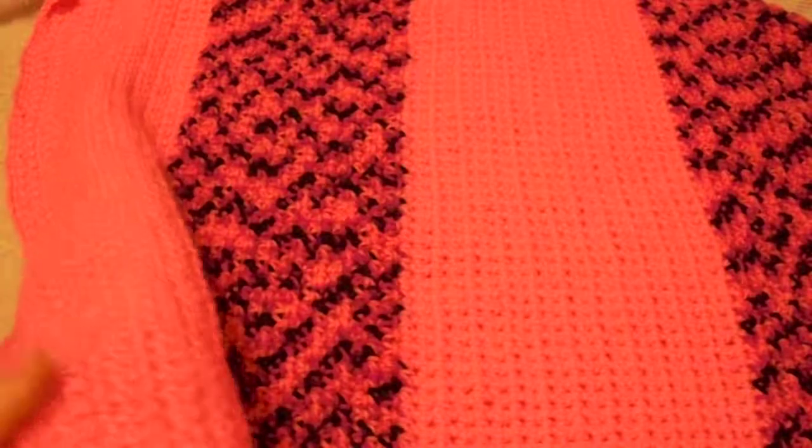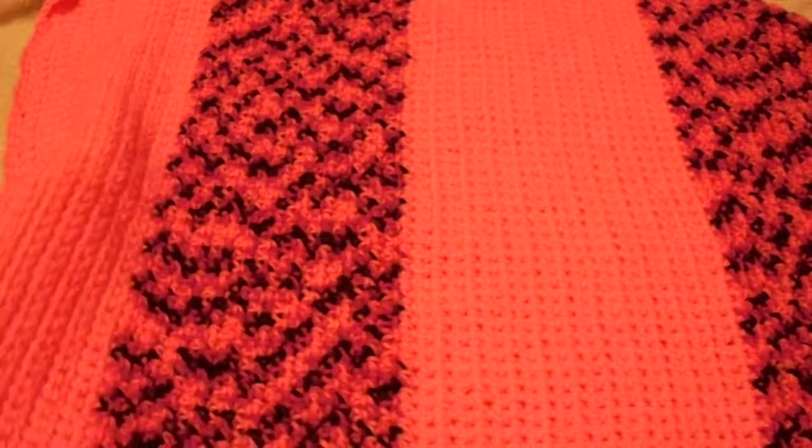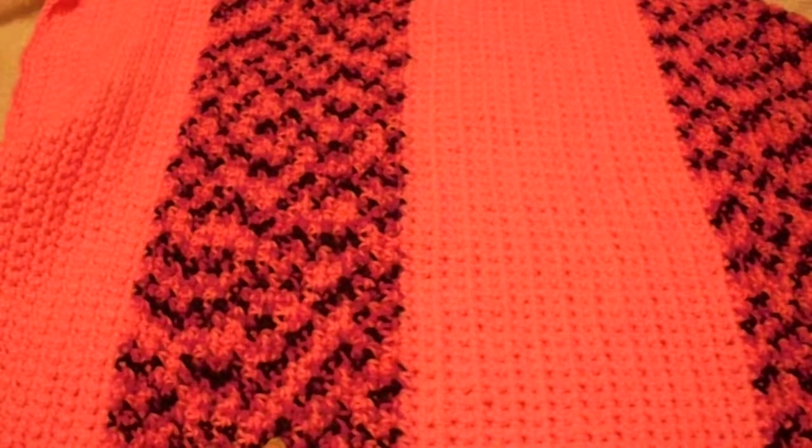I know it looks a little different on camera, but this is a hot pink. And this is a malty one — I think it's called Panther Pink.